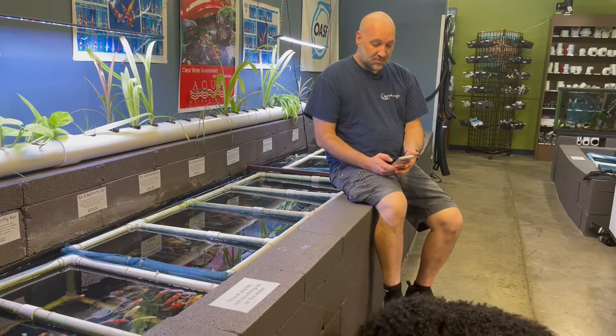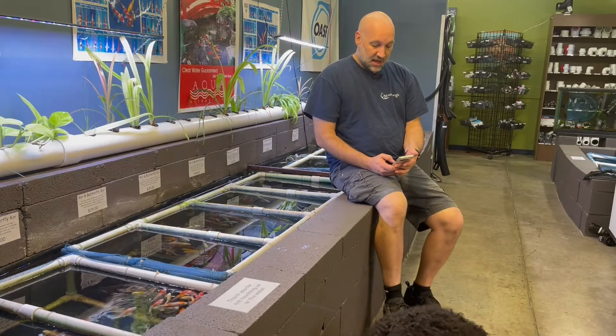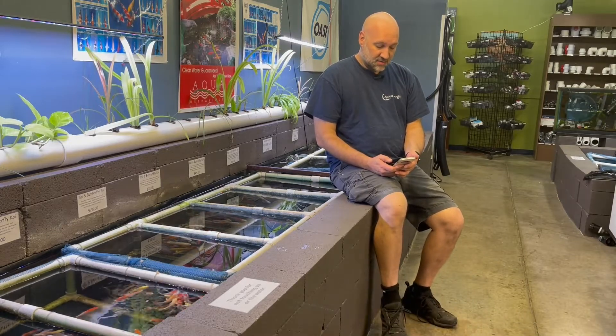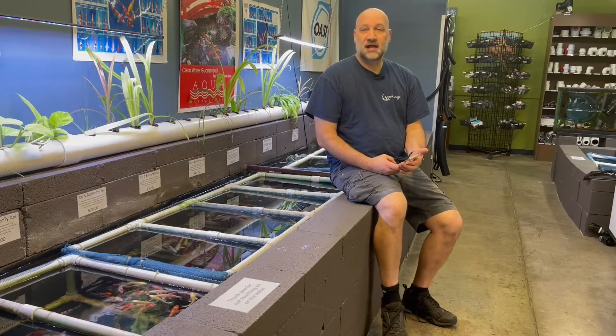my friend put a blacklight on our goldfish pond and her water is crystal clear. I wanted to add one to my pond but I read that it hurts the good bacteria in the pond. Is the light good or bad?